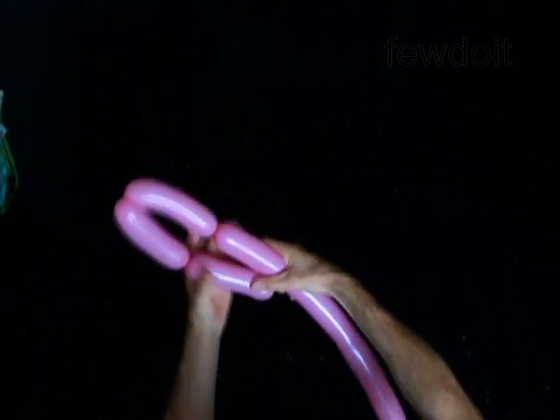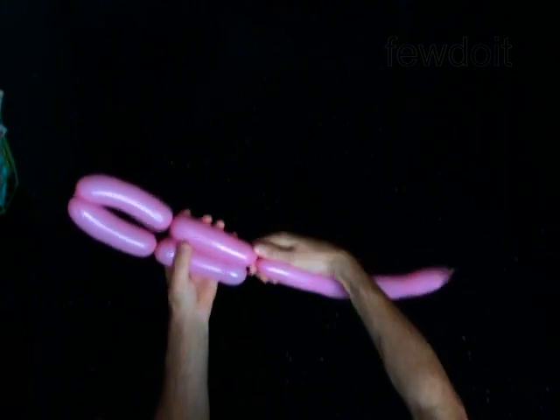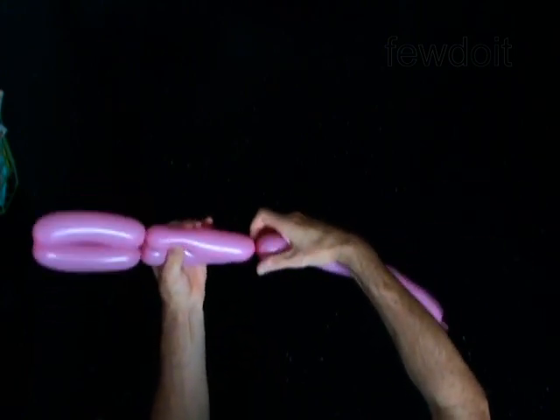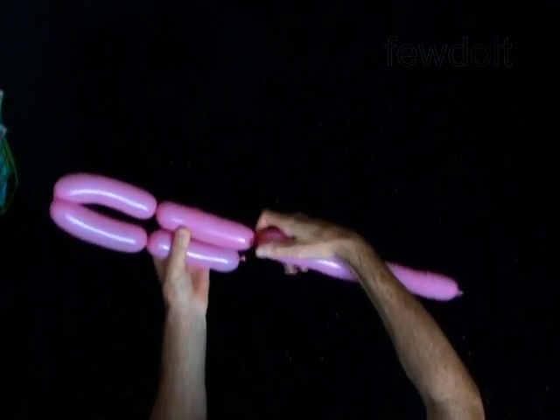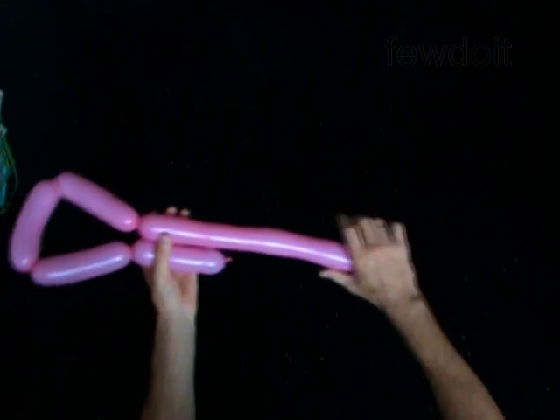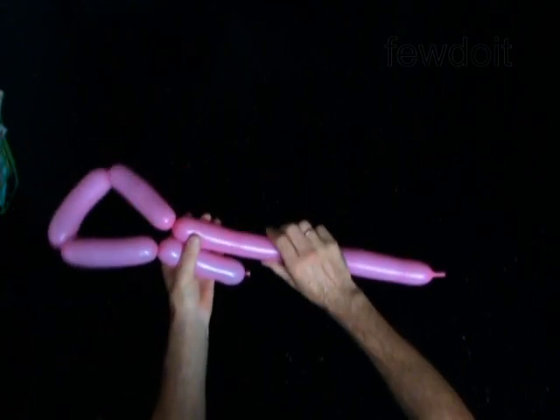Twist the fourth soft 5-inch bubble. Twist the fifth soft 5-inch bubble.